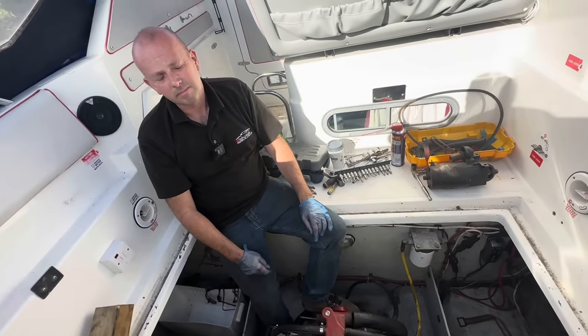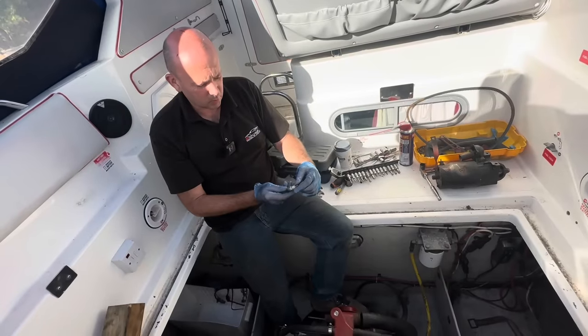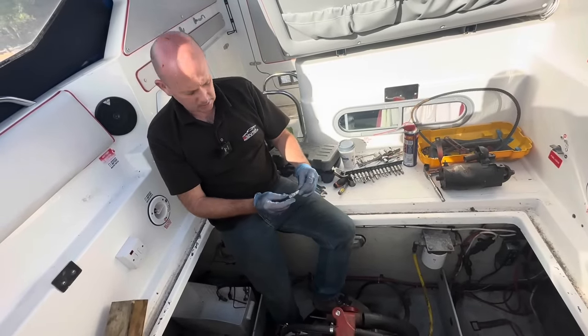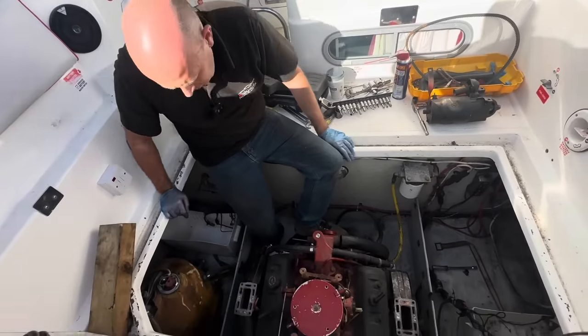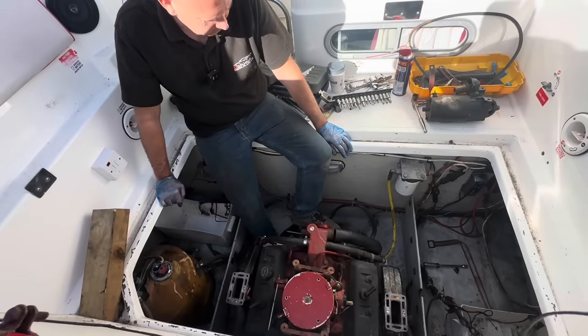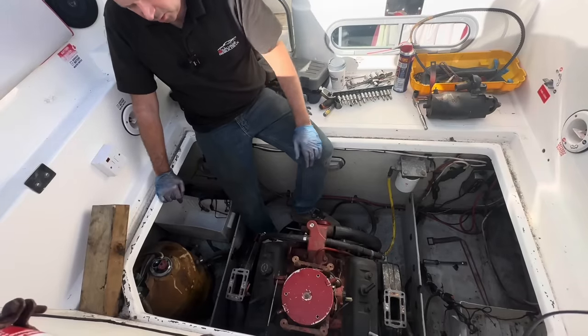You noticed it with the plugs as well — they're Champion plugs, which I reckon have probably been in there a long time. You don't see many Champion plugs for sale these days, so I would imagine they've been in there quite some time. But that's as far as I've got really — nothing else to report. I think I'll take the rocker covers off.